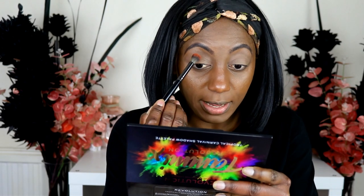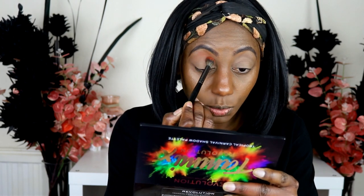I'm using the Morphe E23 brush and going in with Spice Island, the orange shade, as my first color. Tapping it off first — you do get a lot of color payoff. Not too much fallout.